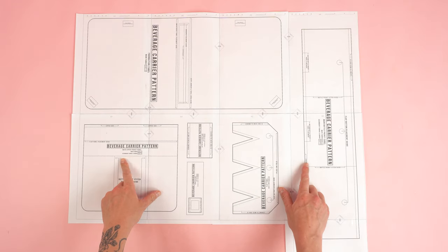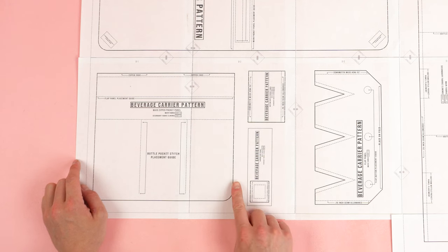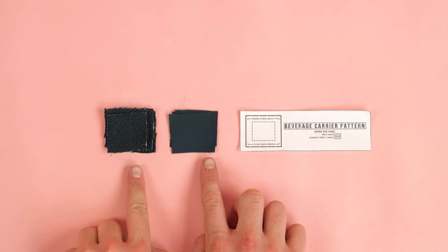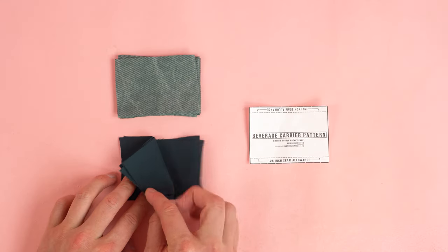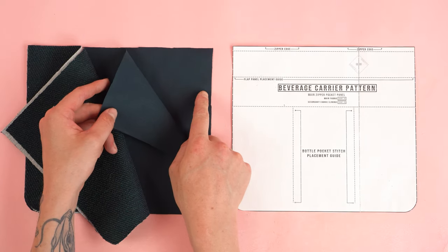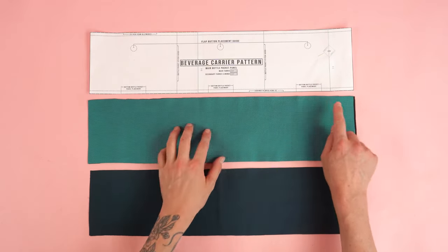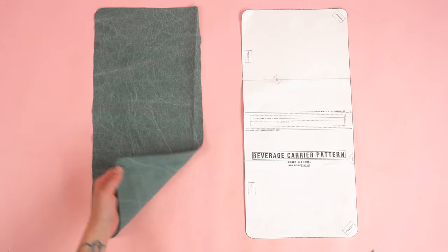After taping your pattern together, it should look like this. For the best results, I recommend checking your printer alignment, and once you have it all taped together, we're going to cut on the outside of the black line. After cutting, you should end up with eight zipper side panels (four from secondary fabric, four from main fabric), twelve bottom bottle pocket panels (six secondary, six main), two flat panels cut from main fabric on the fold, four main zipper pocket panels (two secondary, two main), four main bottle pocket panels (two main, two secondary), and one foundation panel from main fabric.